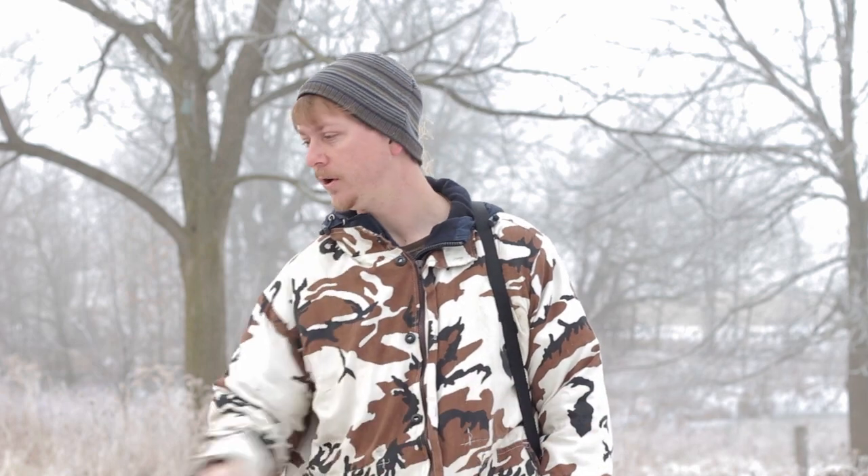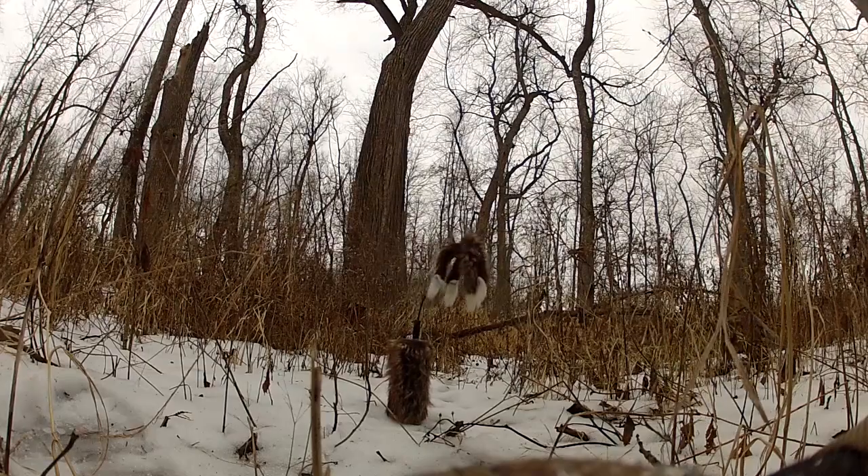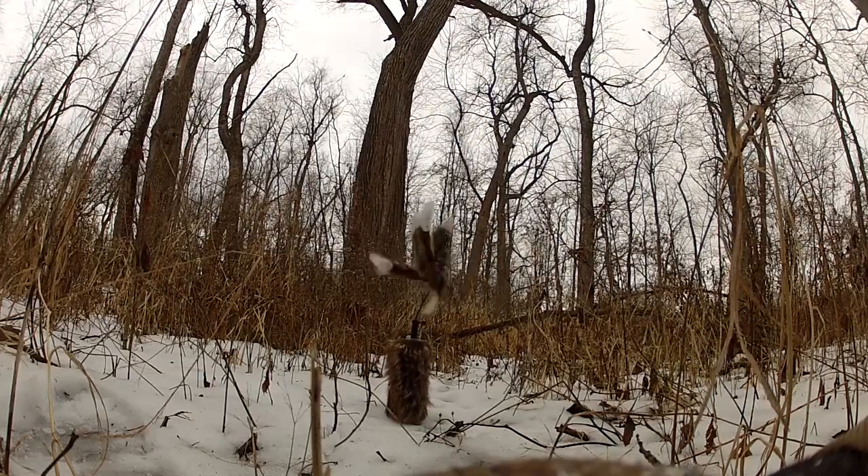With the decoy, what you're trying to do is set it about 10 yards away from the collar. What you want to happen is that coon will come out, hear the fight, look over and see that decoy moving, and think it's an easy meal — that those two coons are fighting over something. So hopefully he'll end up coming out of the tree and running down to attack it.